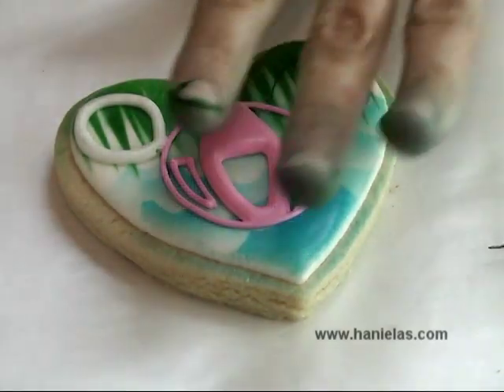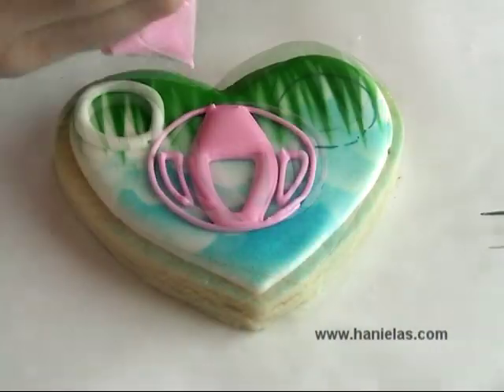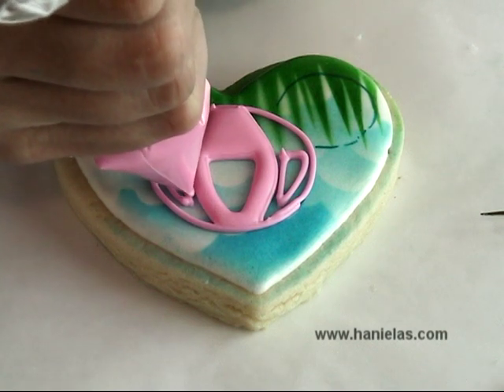Now as you can see the center has crusted, and I wanted to show you my hands. This is what happens when you don't wear gloves when you're airbrushing — you get very pretty hands like that.